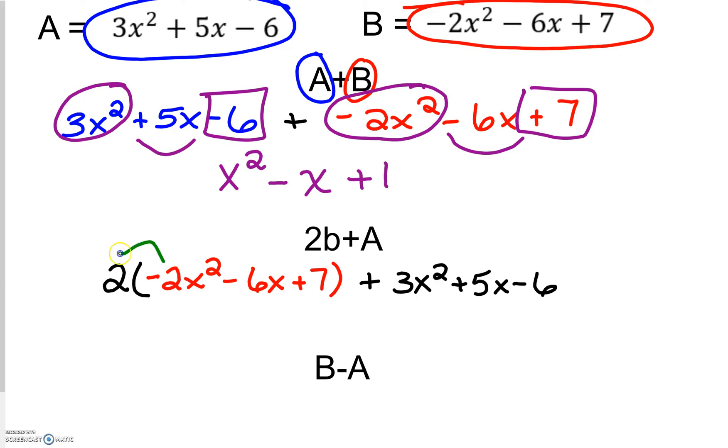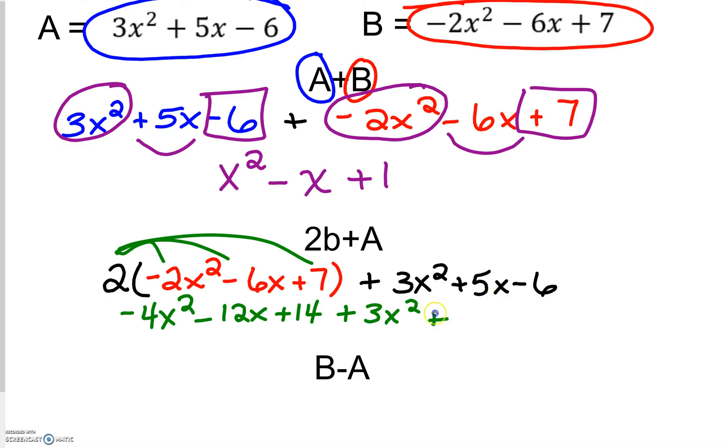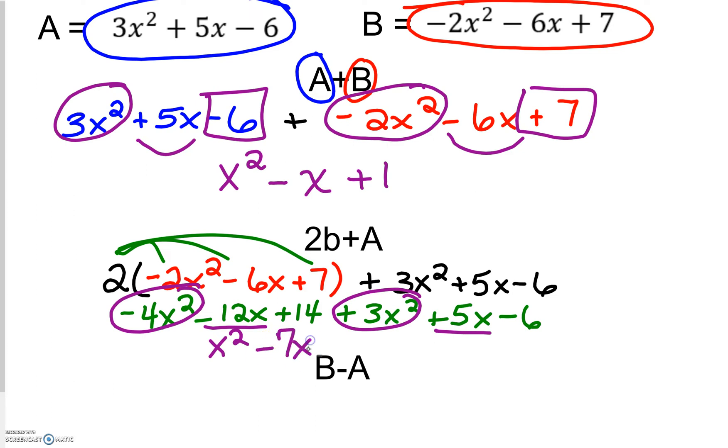From here, distribute the 2 to everything on the inside: negative 4x squared minus 12x plus 14. Then I'm going to bring down my polynomial for a: positive 3x squared plus 5x minus 6. From here, I just combine like terms. Negative 4x squared and positive 3x squared becomes just negative x squared. Negative 12 and positive 5 is negative 7x. Positive 14 and negative 6 is positive 8.